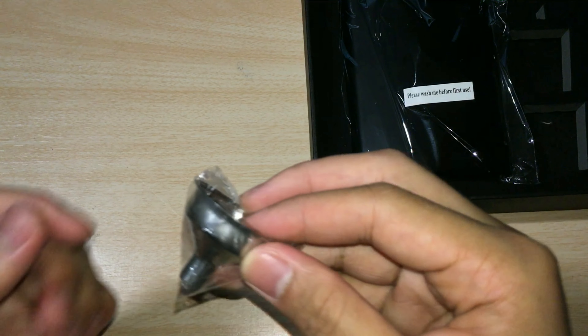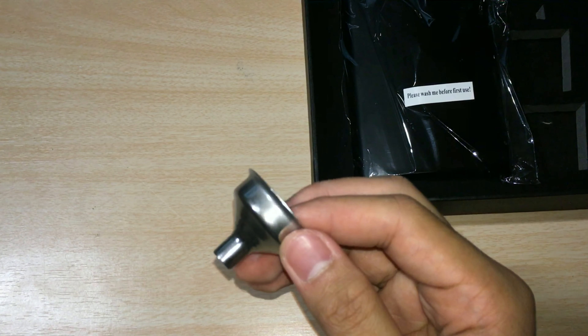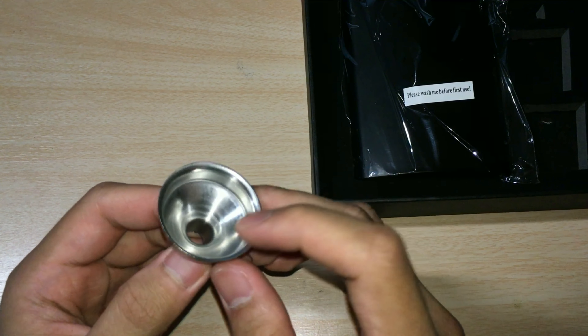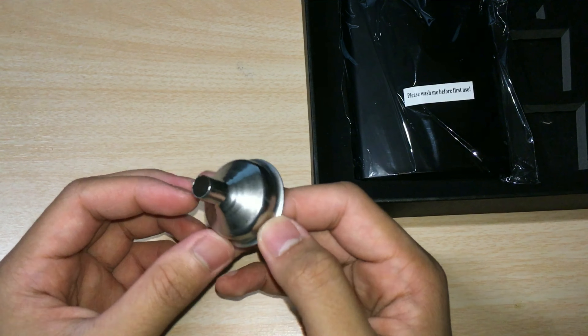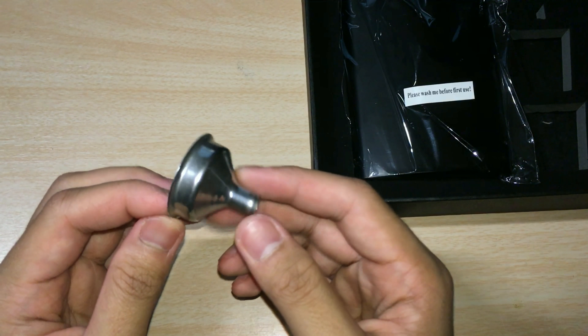It also comes with this nice small stainless steel funnel which fits nicely into the opening of the flask and makes it easier to pour the drink in, since you don't want to waste or spill it and end up with nothing. So this is a nice little funnel.